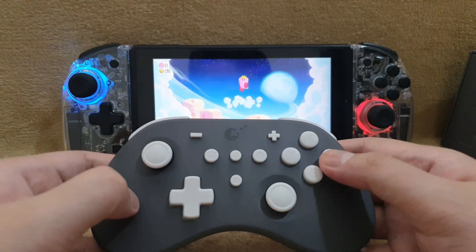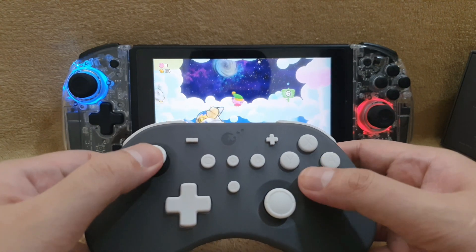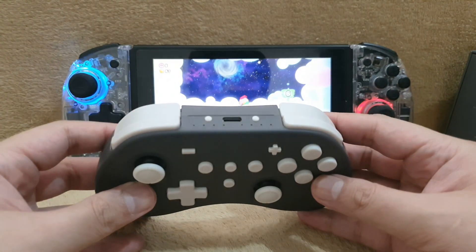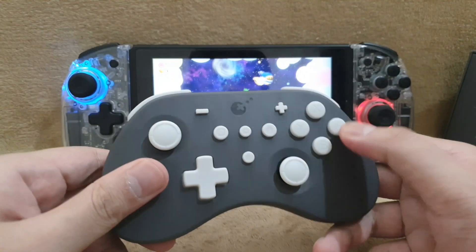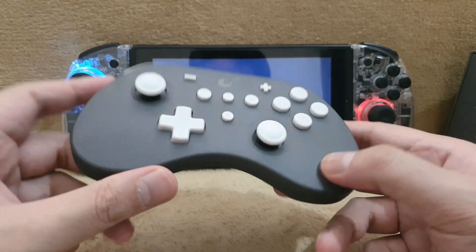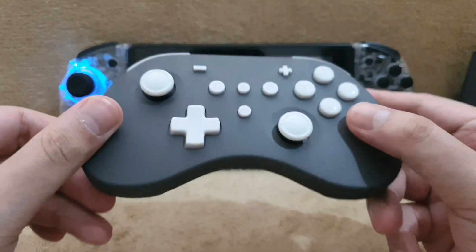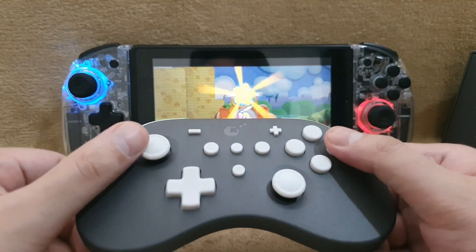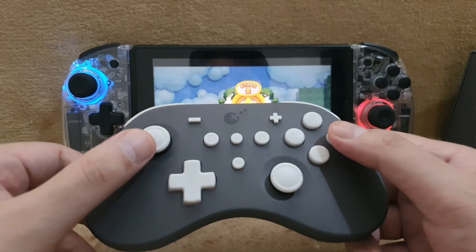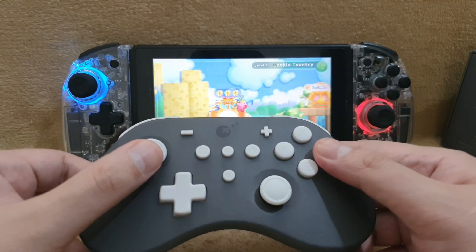Two things that I like about this controller: it has a feature that can record the buttons that you press — it's like an AI feature where you can record your movement for a certain amount of time. I also like the fact that it has a very long battery life, and it doesn't consume any battery when it's just on standby mode, which is really nice.